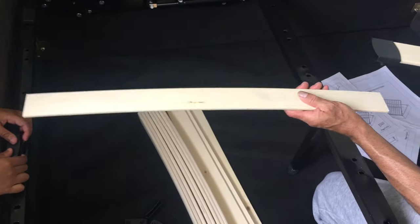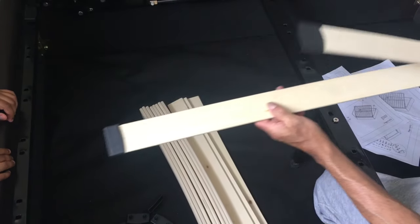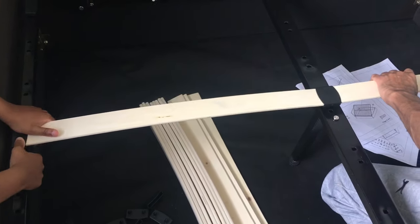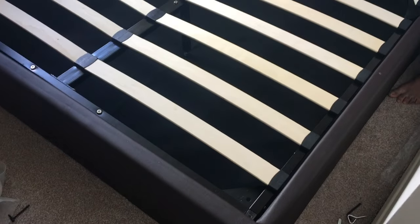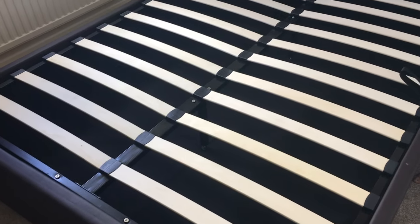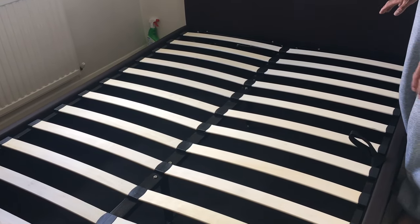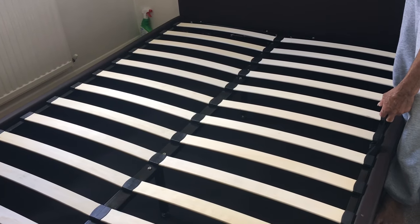To fit the slats: there's a small bracket that goes on one side, the middle one goes in the center, and then the next one follows along. The whole bed is now complete — the slats were the last part and they're fitted properly. There's a strap here where you put your hand in the center and just lift.